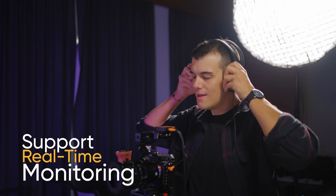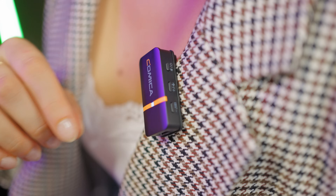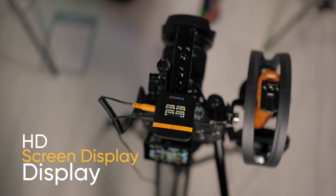With professional real-time monitor, mute and volume control options, mono or stereo mode — flip the screen in seconds on the bright HD screen.